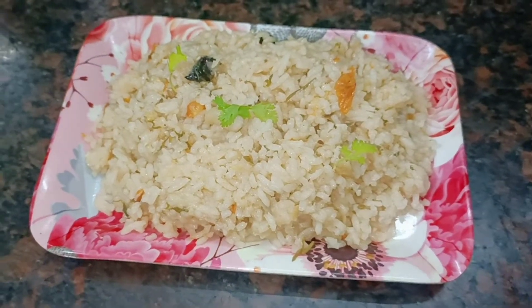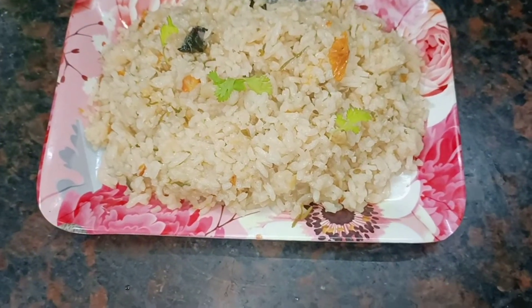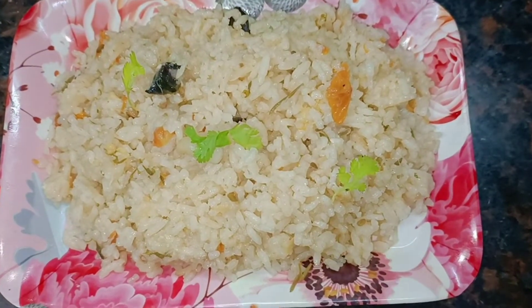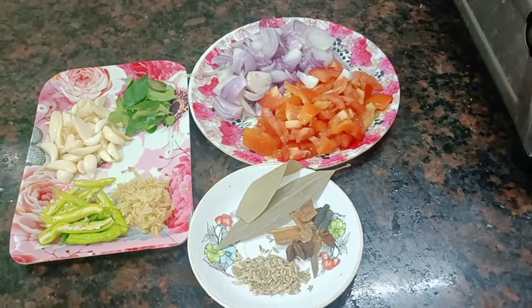We will add a lunch box recipe. This is a side dish. It's a very tasty dish. You can see the ingredients.